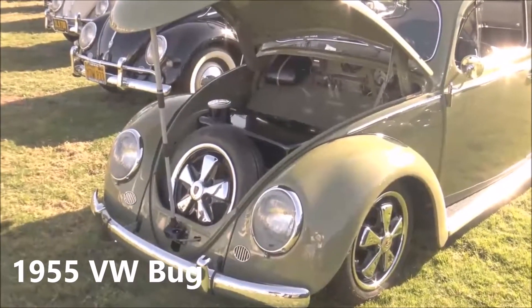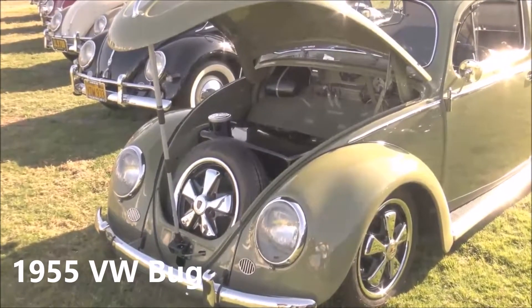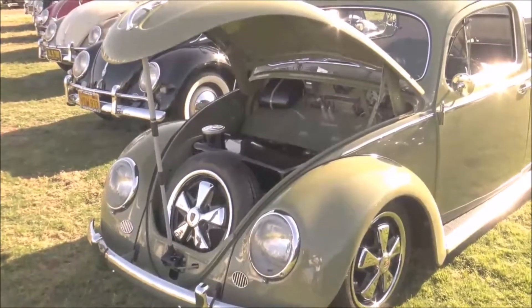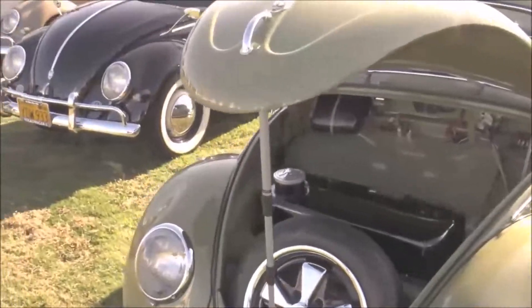And then this is the 55, and this is, like I said, very custom here. It has Porsche parts. Looks great, lower, you know. This is what I liked in high school. This is nice. Well, I had a few like this.